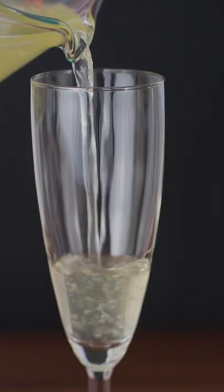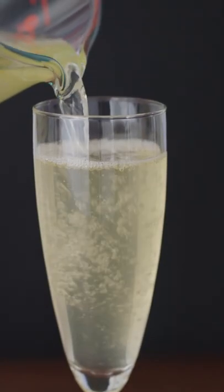Tomato water makes an incredible and striking Bloody Mary, a great sauce for crudo, and a fabulous drink all on its own.